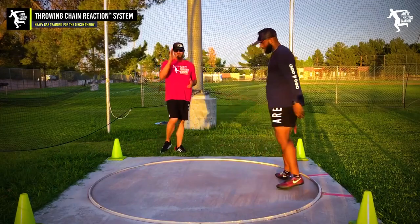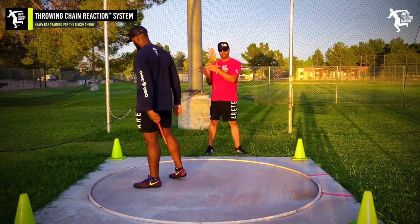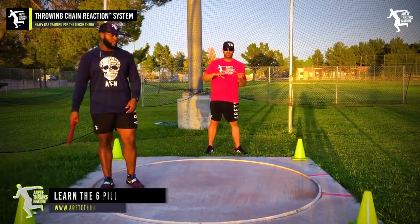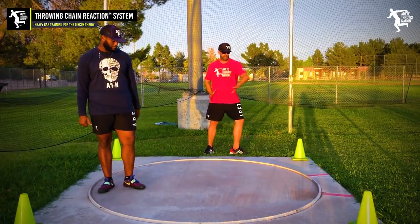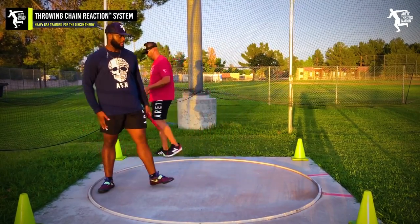James is going to take one more full throw. I'm going to have him increase the speed just a little bit. He sets his pillar one, goes to two, three — we're working on his timing. That's where the heavy bar really helps the athlete feel how to get that center of mass shifted so we can move into the throw.